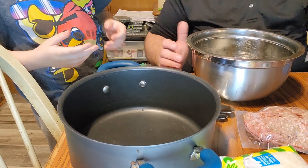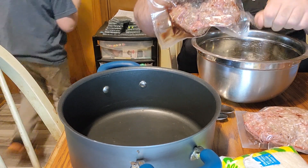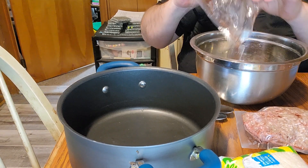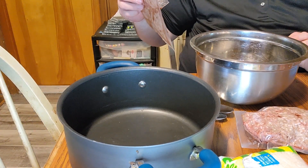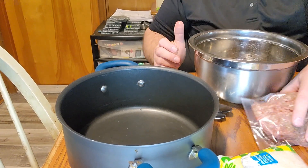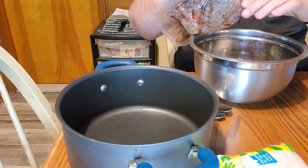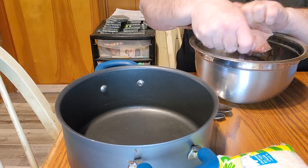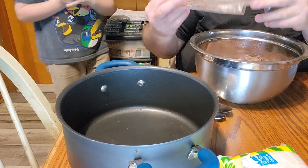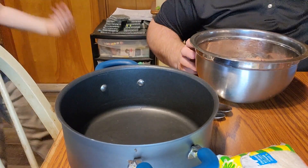I'll take over now. We're going to begin by adding the hamburger. There are some noises in the background — we're having thunderstorms right now. If our lights go out, we'll be back as soon as we can. We hope you're liking the video. We're trying to come up with a good variety, so if you have any suggestions please let us know.